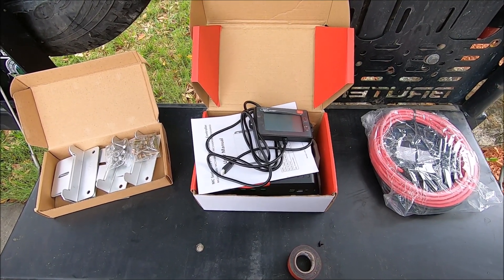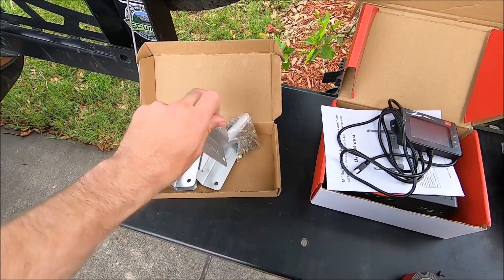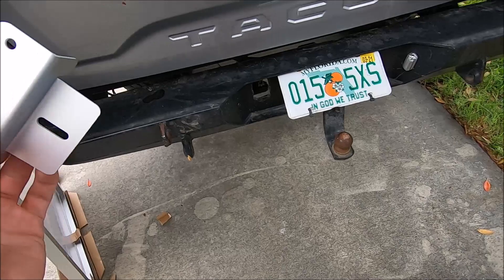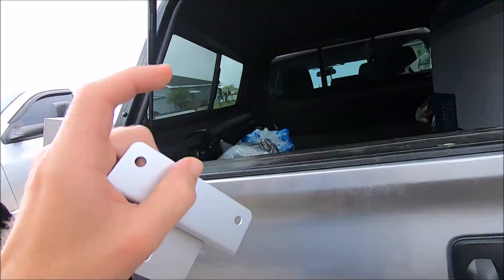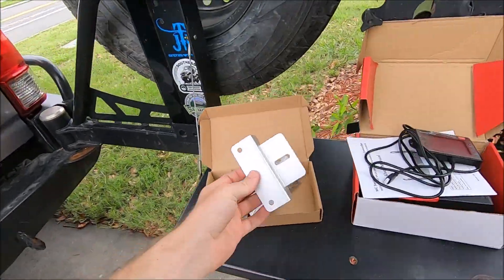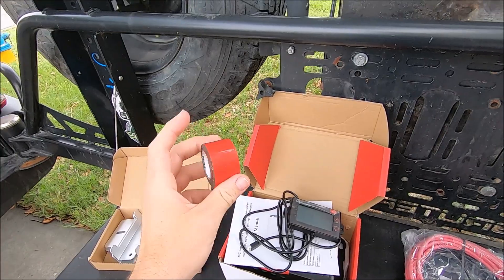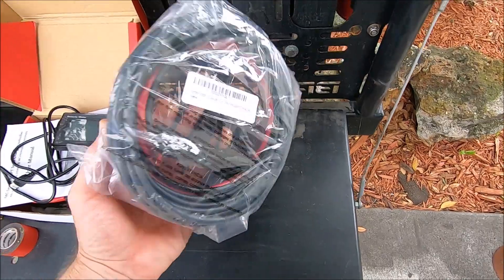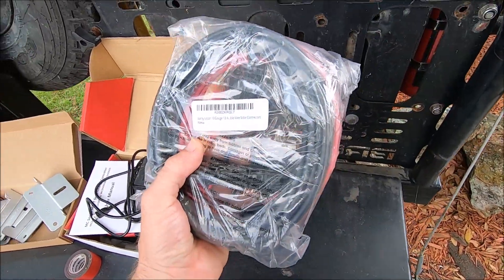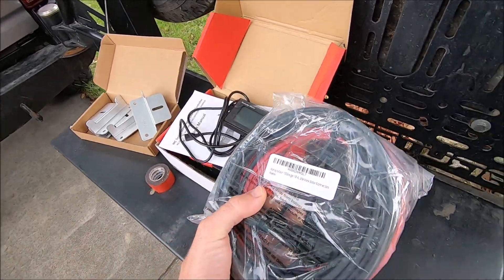Besides the solar charge controller and the solar panel itself, I went ahead and got some mounting feet. These are going to go on the solar panel so I can mount it to the roof of my topper — I'm not going to screw it to the roof, I'm actually going to use some 3M tape. The last thing I needed was some wire to run from the solar panel to the charge controller and then from the charge controller to the battery of the truck.